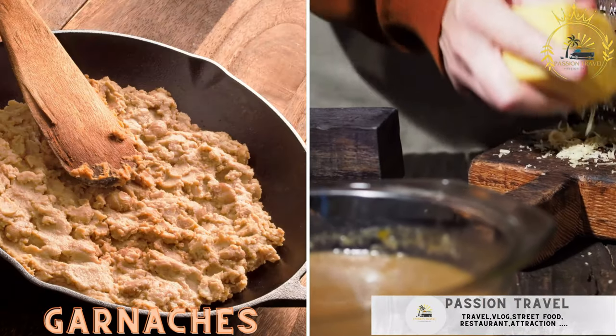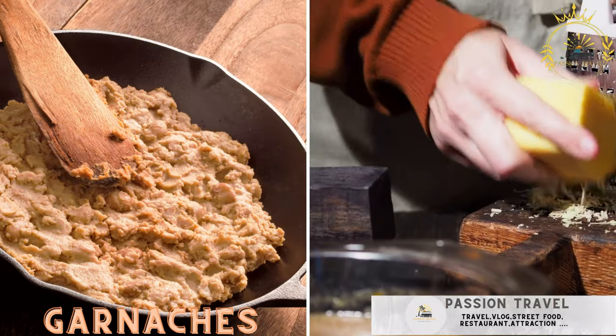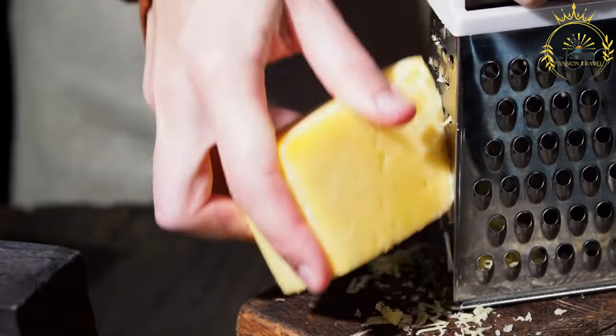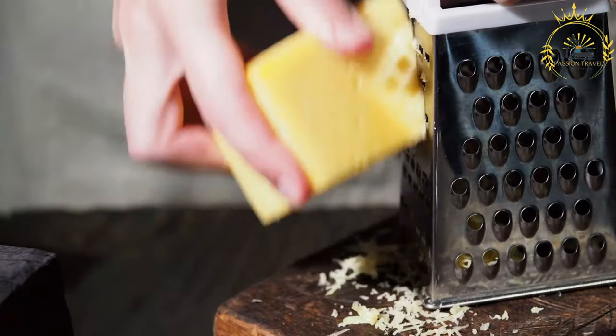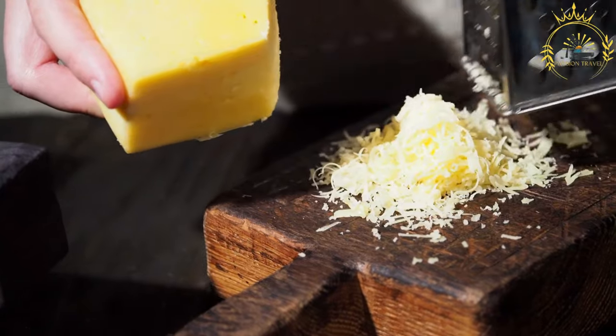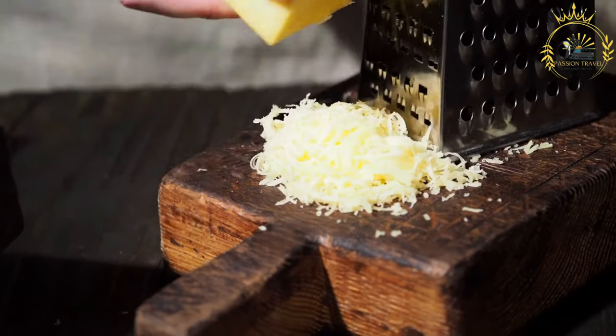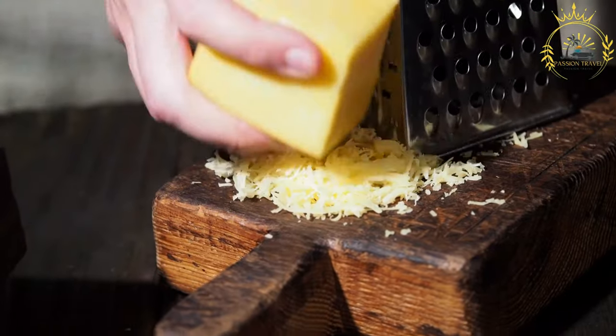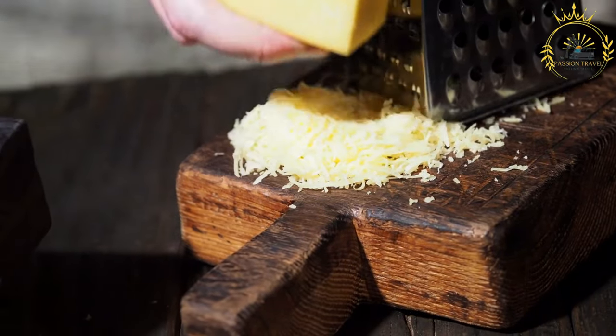Garnashes — corn tortillas topped with refried beans, grated cheese, and pickled onions — are a popular and delicious street food in Belize. These simple yet flavorful snacks consist of small, crispy corn tortillas topped with refried beans, grated cheese, and pickled onions. Garnashes are often enjoyed as a quick and satisfying treat. Here's how to make them.